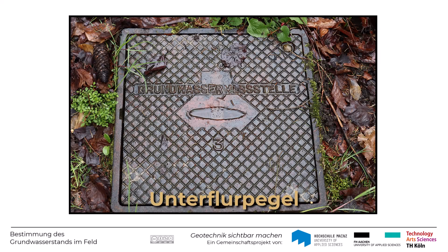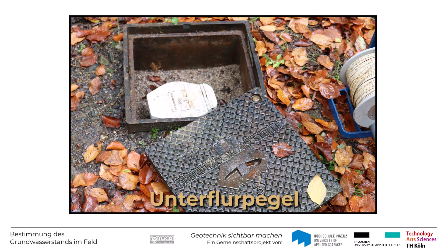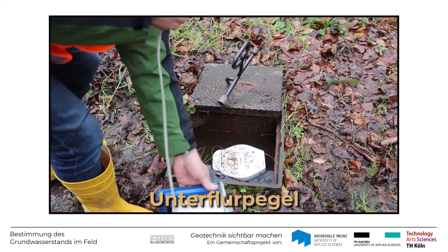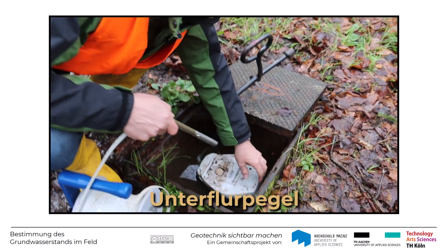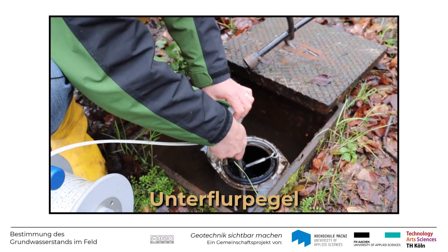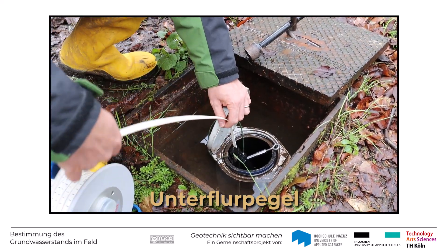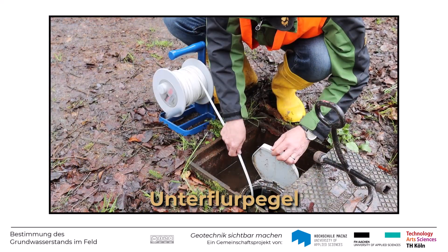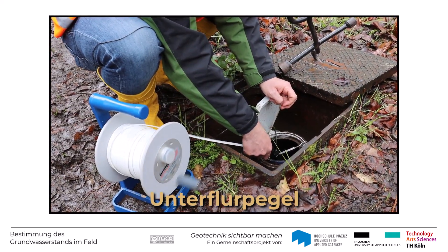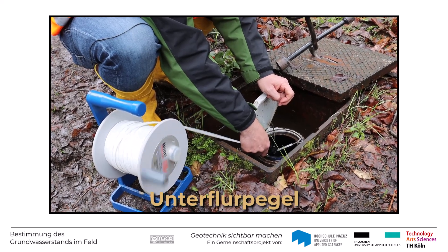Unterhalb des Schachtdeckels findet man die zunächst verschlossene Kappe der Grundwassermessstelle. Nach dem Öffnen kann die Sonde des Kabellichtlots in das Pegelrohr hinabgelassen werden. Vor Ort sieht das dann so aus, wie Sie das hier sehen. Die Sonde wird in die Grundwassermessstelle eingetaucht und das Maßband vorsichtig abgerollt, so lange, bis die Sonde ins Grundwasser eintaucht und das Lämpchen anfängt zu leuchten.